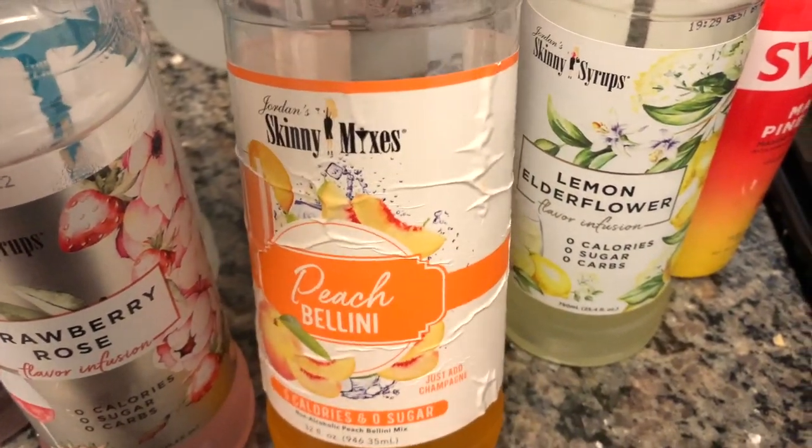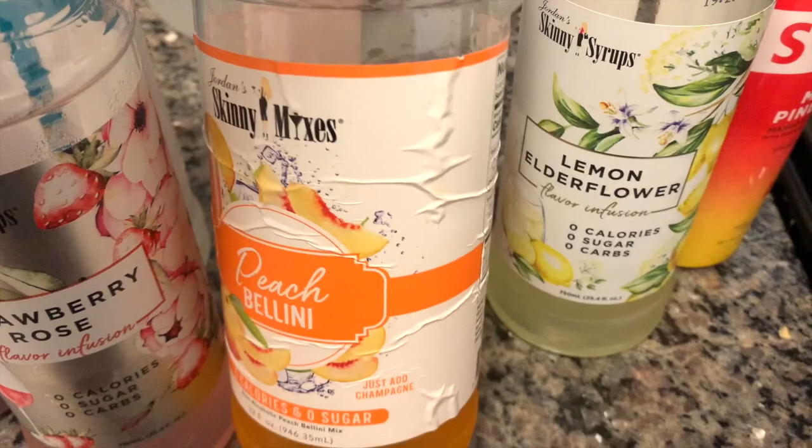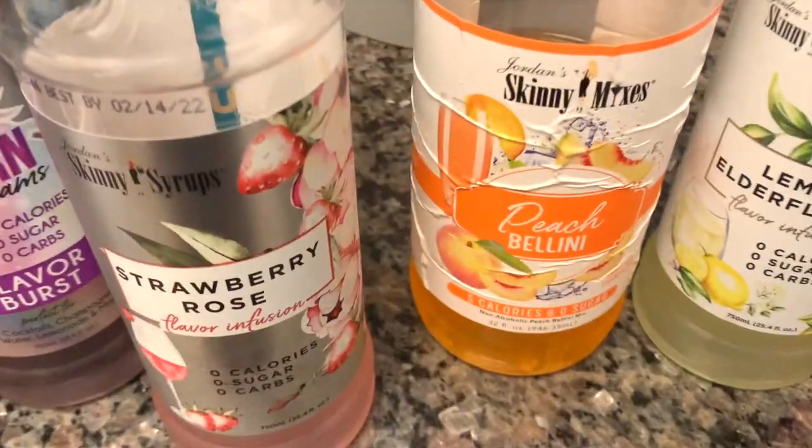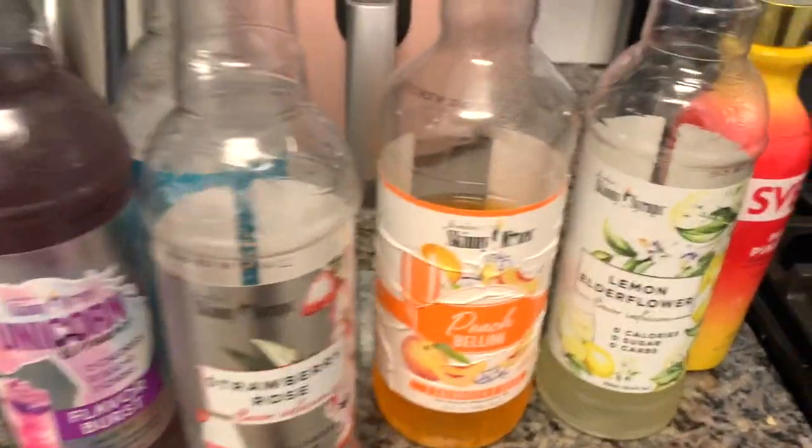I also have the skinny syrup caramel ones for coffee and lattes. The peach bellini syrup is really good with champagne for a peach bellini.